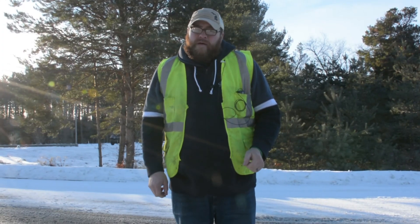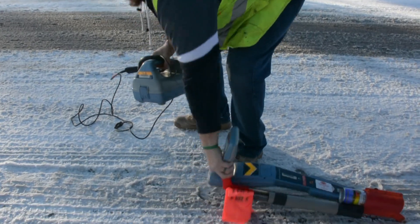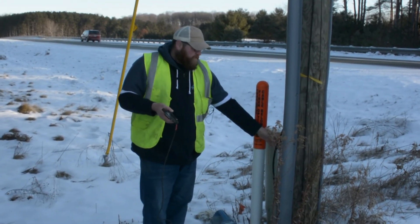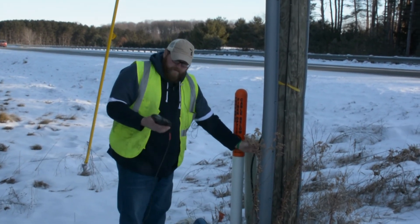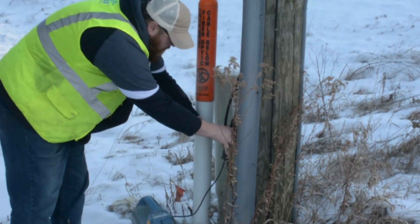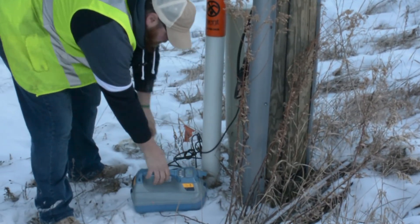I'm going to show you how to locate fiber using the clamp. We're going to use the clamp here because in this location we don't have a hand hole to directly connect to. Coming off this pole, get just enough of the fiber out to get the clamp on, then turn it on and set it to 33.